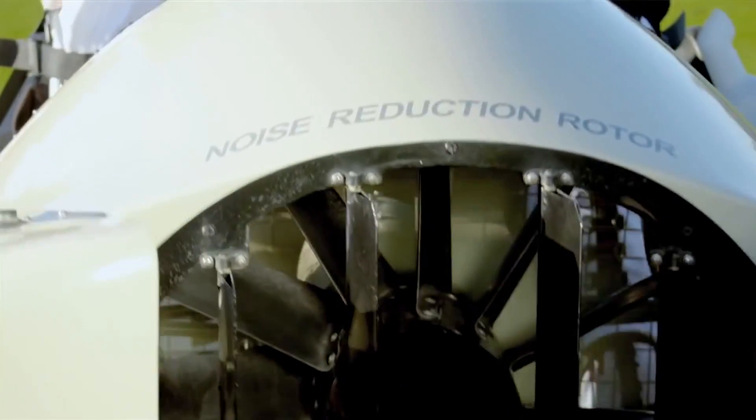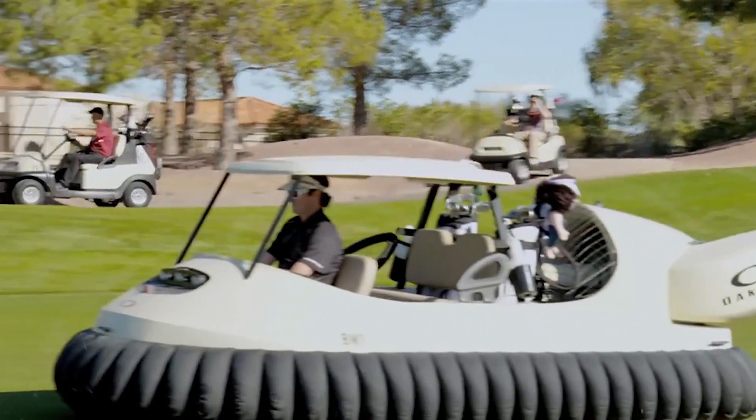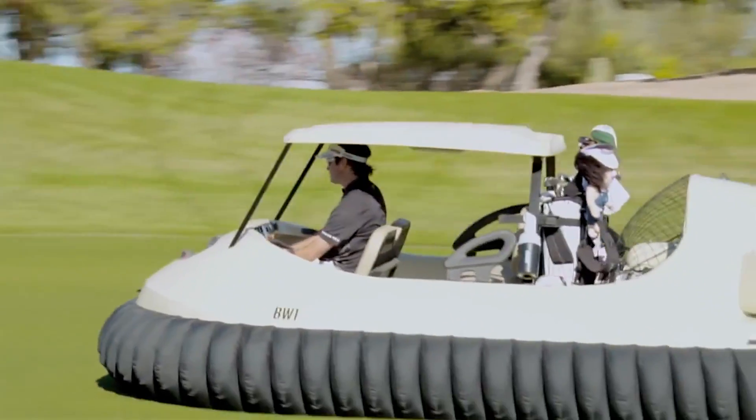BW1 is a prototype, our first one out. No bumps — golf carts are going to have bumps. It takes you everywhere you want to go: through sand traps, through water, shortcuts into the woods, out of the woods. And my ball likes to go in and out of the woods, so we've got to be able to get there in the best and quickest way possible.